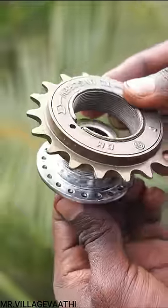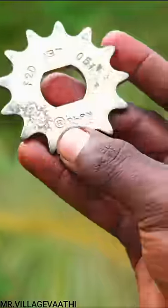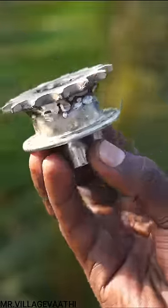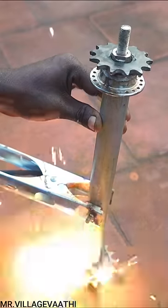That's why we connect this cycle with a chain cycle. That's why we have a chain on it. There are two cycles in the pipe, and there is a cycle within the cycle.